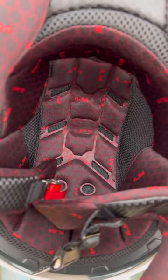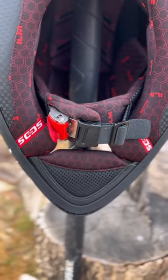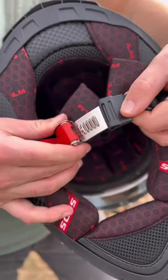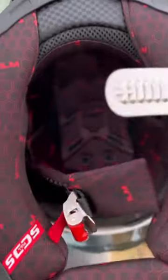This helmet also has some really nice interior padding. Not only does it look cool, but it's very comfortable. One of my favorite features on this helmet is the chin strap — it's kind of like a seatbelt buckle. I really like how convenient this strap is; it makes it super quick and easy to take the helmet off and put it back on.